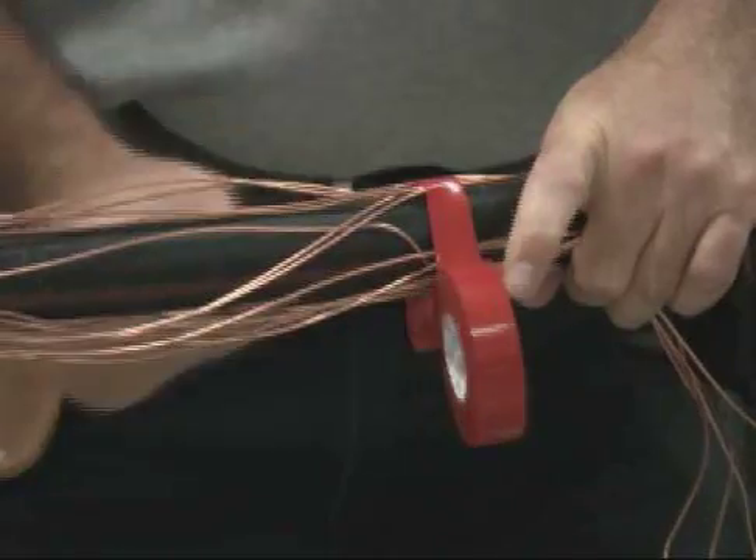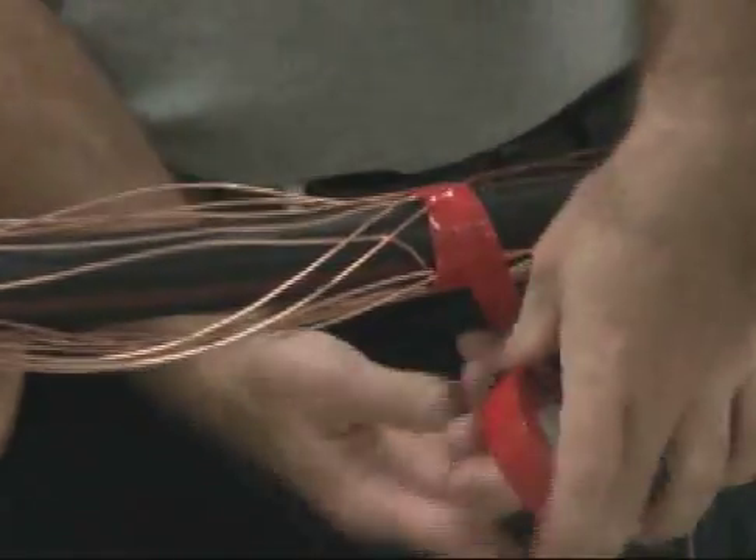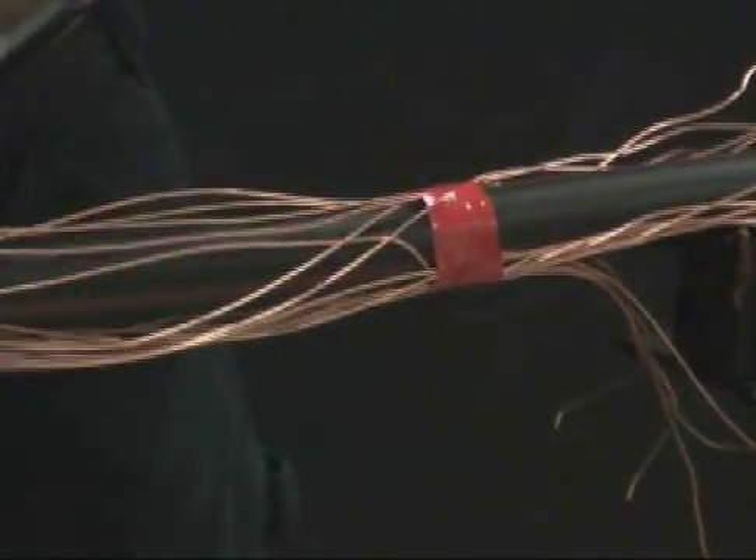Using PVC tape, temporarily tape down the concentric neutral ends to prevent damage to the core splice body. Repeat for the other side of the splice.